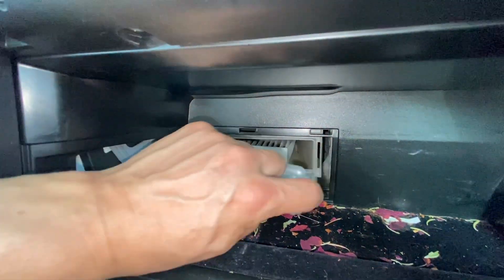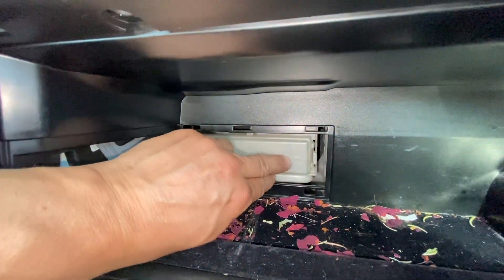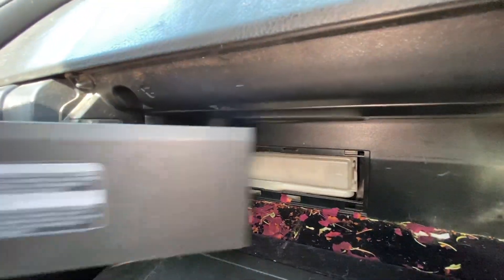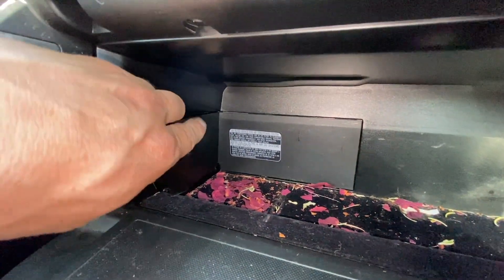Once you've installed it, make sure it's in there, push it in, and then make sure it clicks. Once it clicks, it's nice and secured. Install it back the way you took it off — line it up just like this.